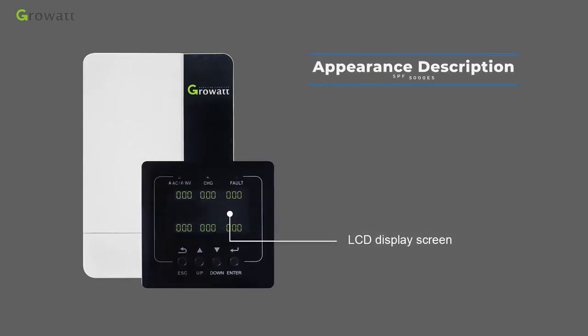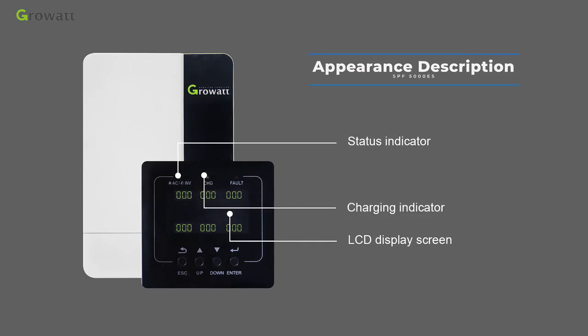The front panel includes an LCD display screen, a status indicator, a charging indicator, and a fault indicator.